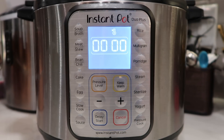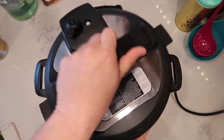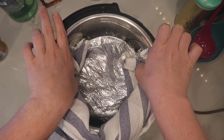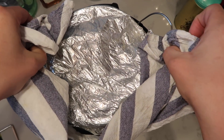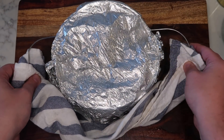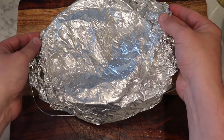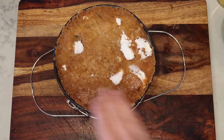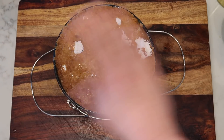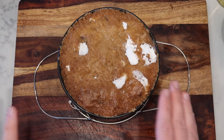Once we're done, we're going to finish with a quick release. The pin just dropped, so take the lid off. Carefully remove the pan with the trivet handles, let it rest on the wire rack, and remove the foil. It's okay if some marshmallow peeks through — it makes it look even more glorious. Let this cool for about 15 minutes inside the pan, then we're going to come back and get it out of there.